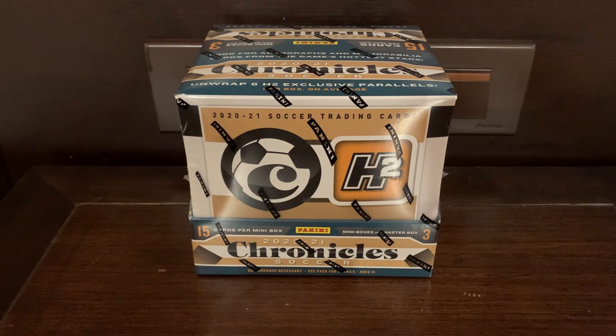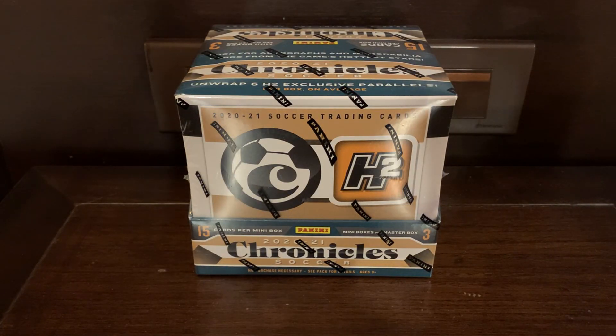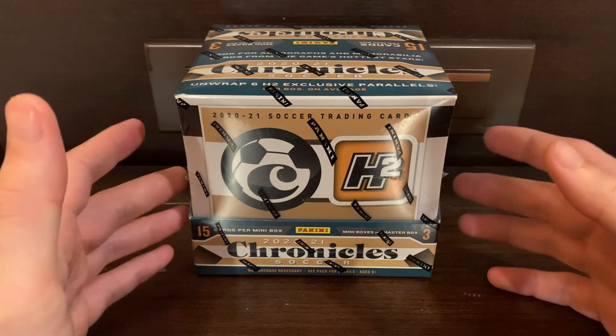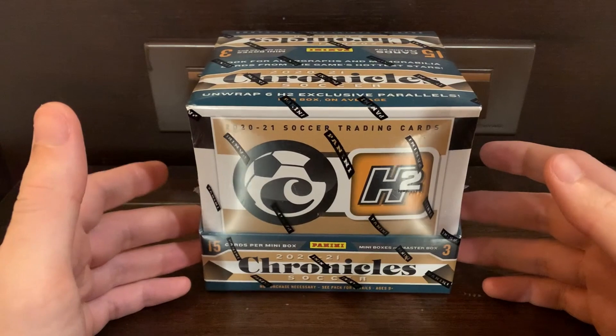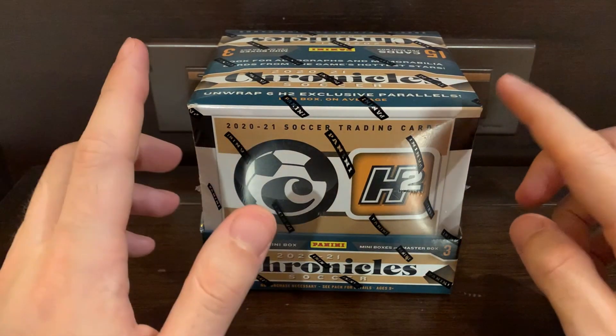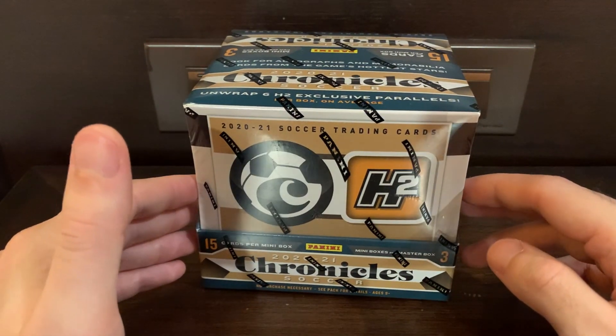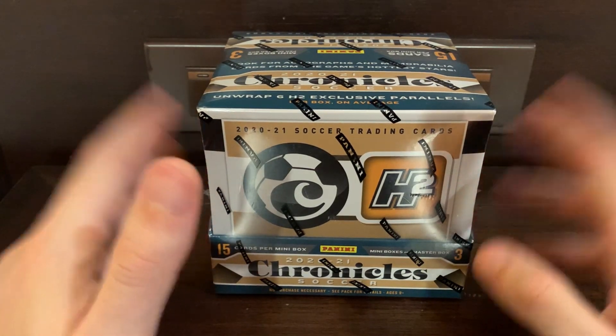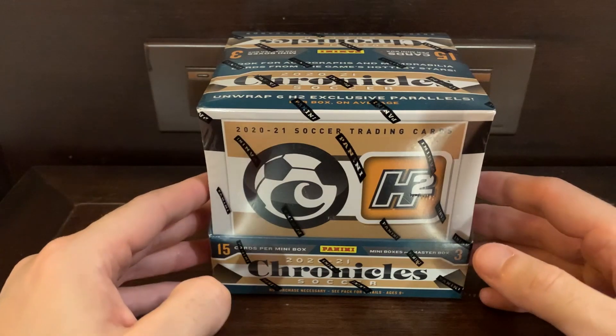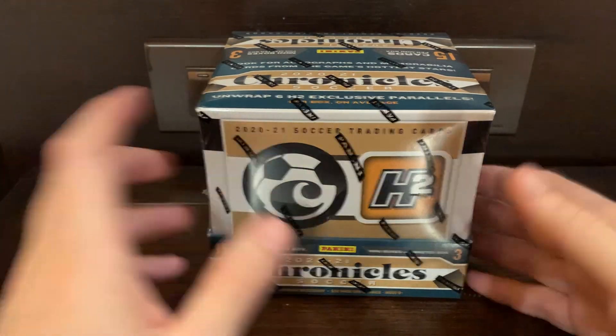What is going on YouTube? Welcome back to the channel. Today I'm going to take a look at an H2 box from the 2020 to 2021 Panini Chronicles soccer set. We did a case break of the Europe version on the channel before, but as you guys might have noticed, we are traveling around Southeast Asia. So this is a video from Thailand and this is the Asia version.